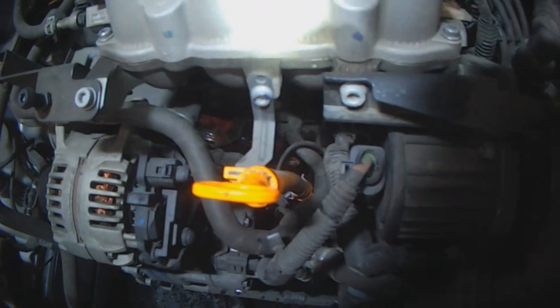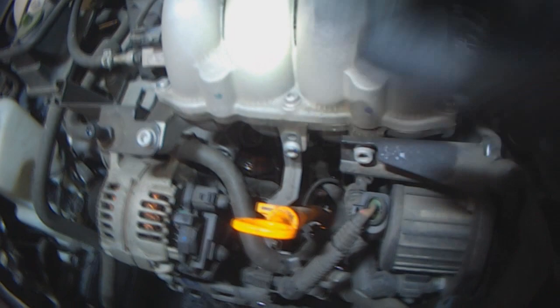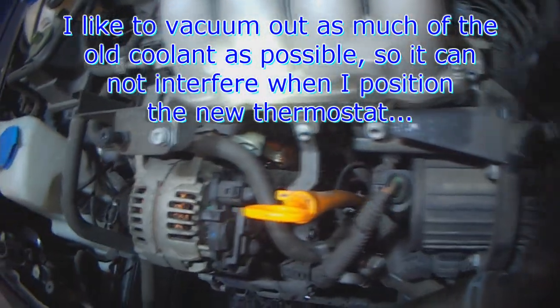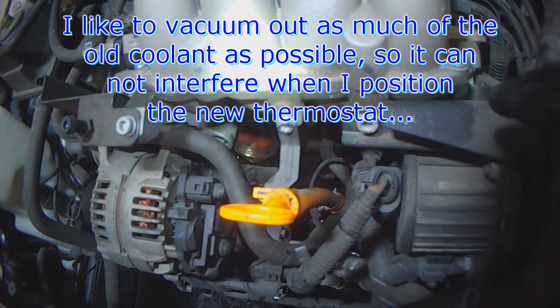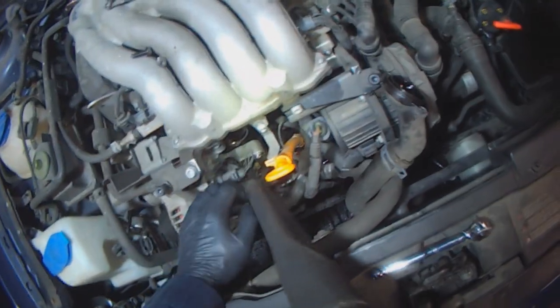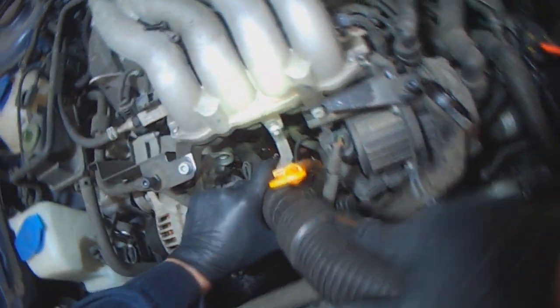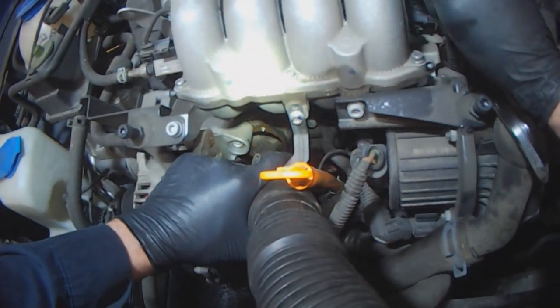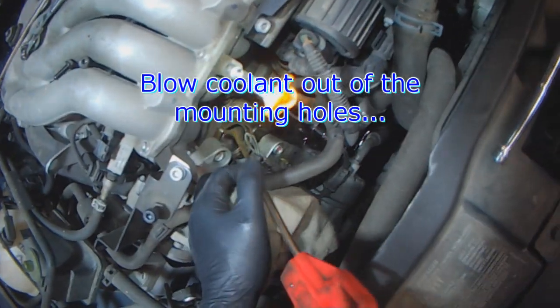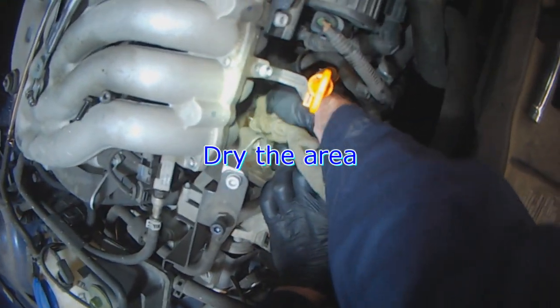I like to remove as much coolant from the engine as possible so that the coolant does not overflow and contaminate the new thermostat and o-ring when positioning them — so that everything stays nice and dry. Blow coolant out of the mounting bolt holes and dry the area with a rag.